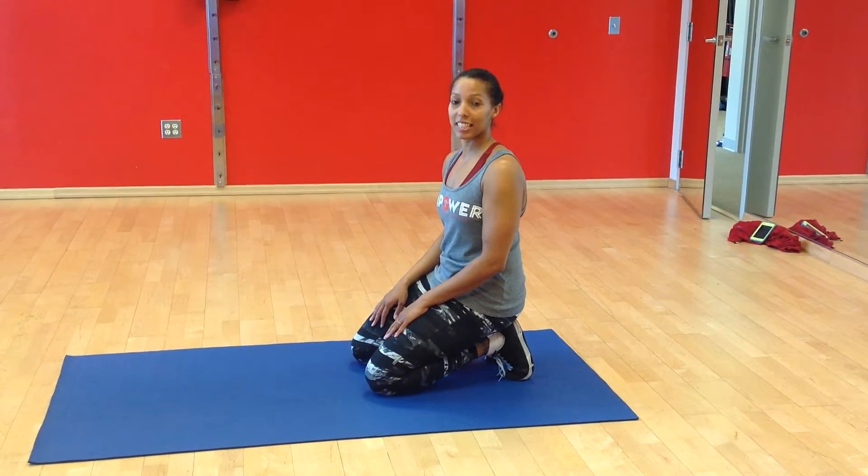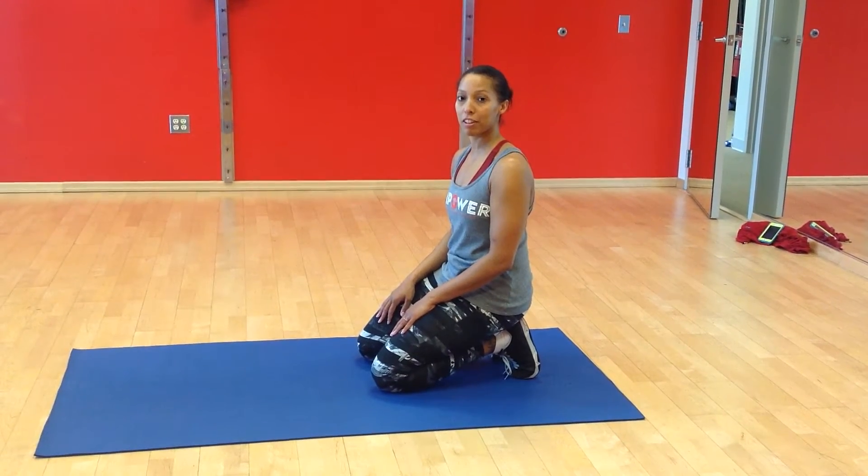Hi, this is Eman with Empower Personalized Fitness. Today I will be demonstrating the Up-Down Plank.